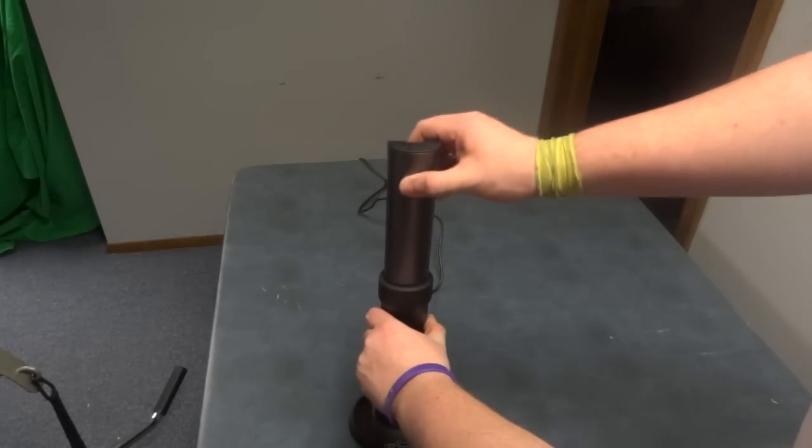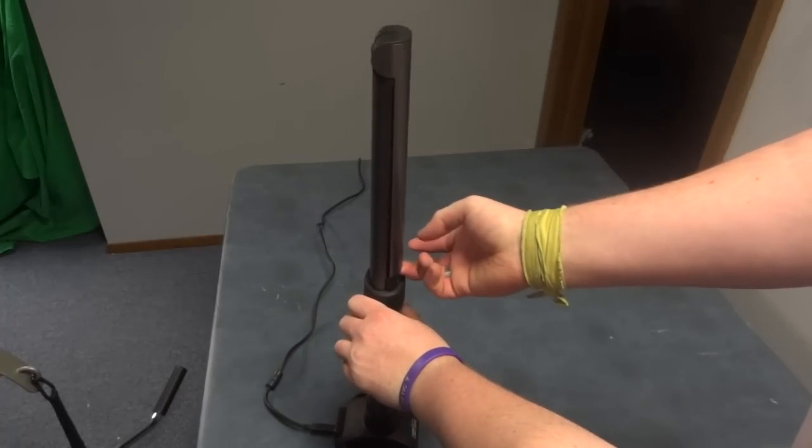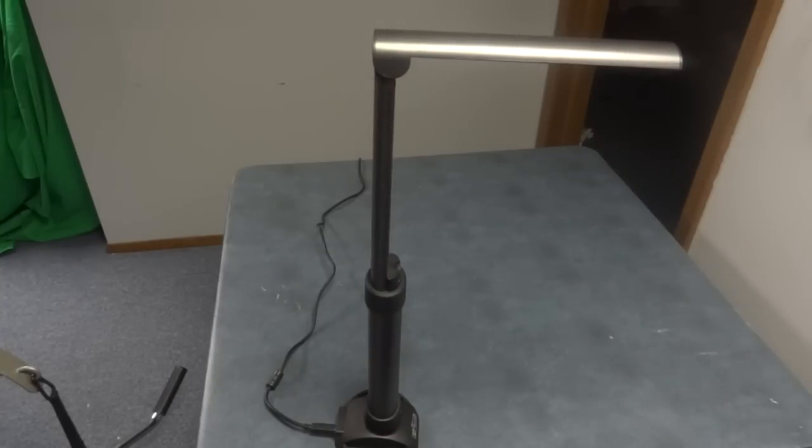To extend the camera, take it, pull the top part out, and then grab the top of the camera, lift it out, and there it is — it's fully extended.